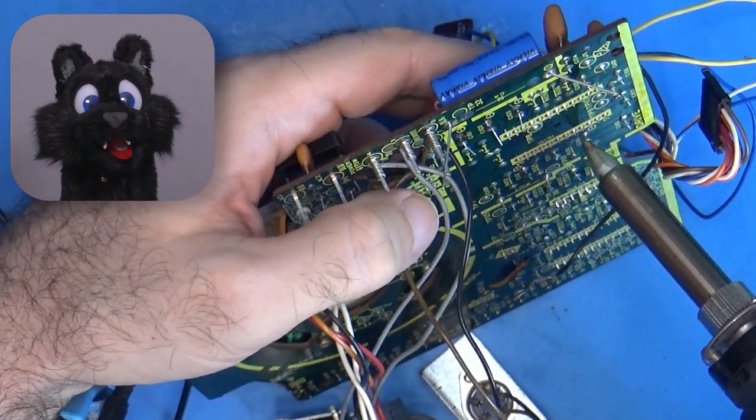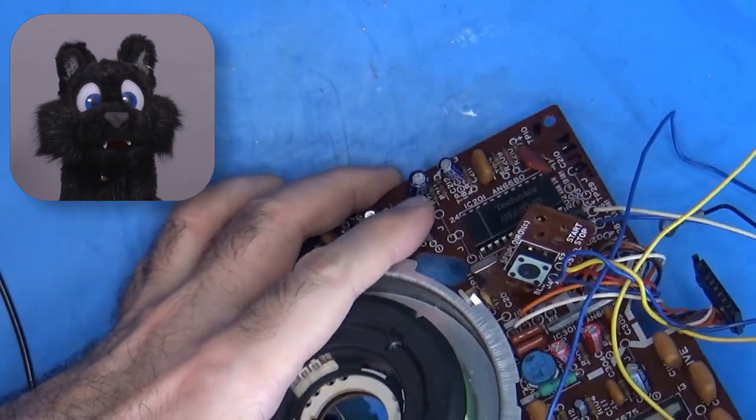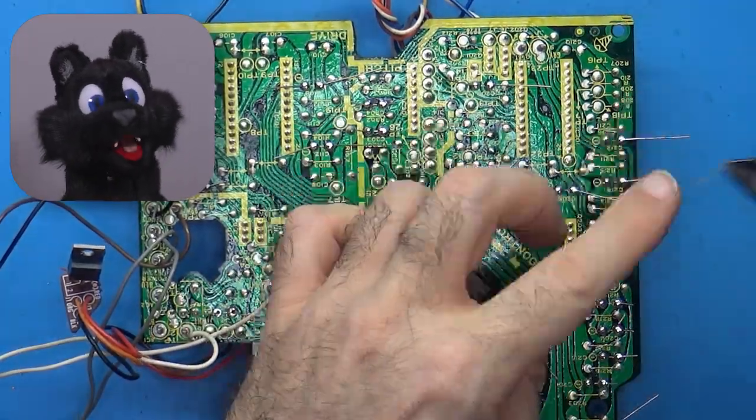And naturally, recapping the main PCB again. The heavy motor and attached wire loom — rat's nest — made it impractical to use my PCB holder. Oh well, not as many caps on this one at least.